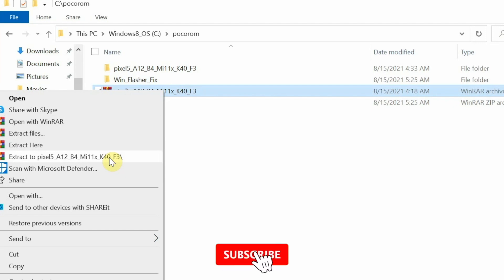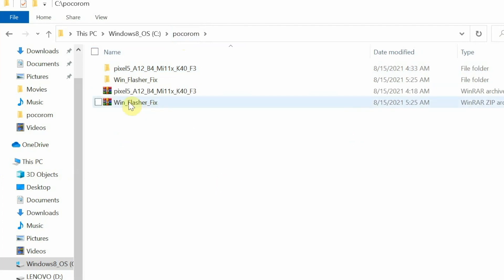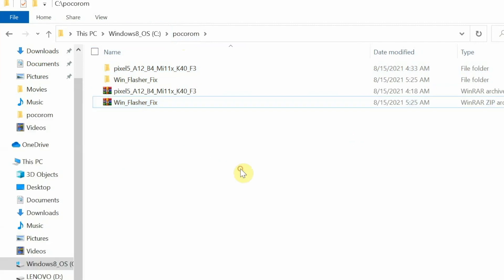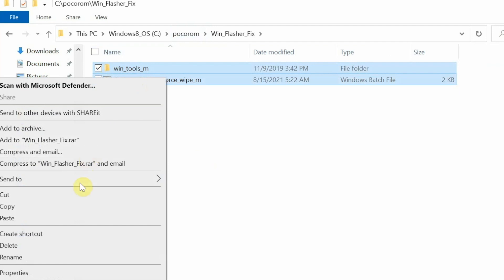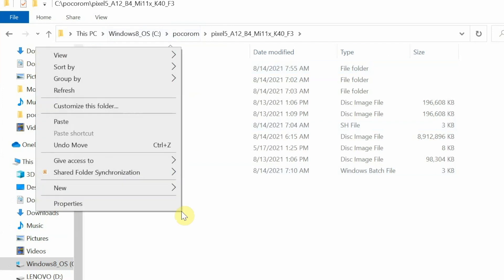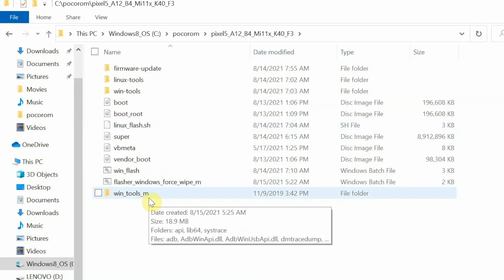Right-click the first file — the Android 12 Beta 4 zip — and say Extract to Pixel 5. That creates a folder containing firmware, update, Win Tools, Linux Tools, and the flashers. Then go back to the main folder and similarly extract the Windows Flasher Fix: right-click and say Extract to Win Flasher Fix. Inside that folder you'll find a new folder and a new flasher. Select those, cut them, and paste them back into the original Android 12 Beta 4 folder.